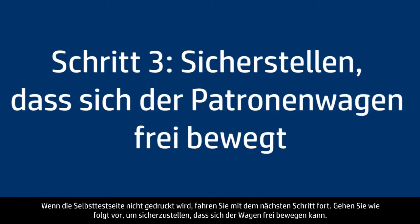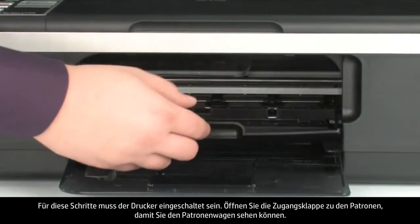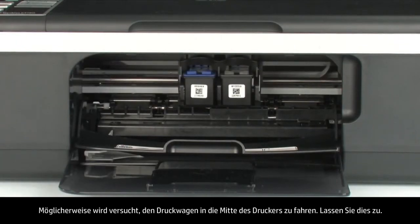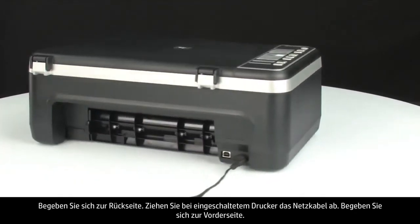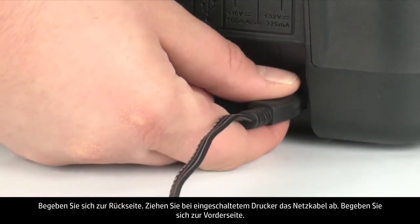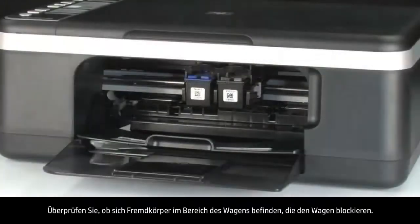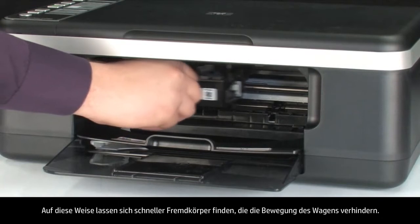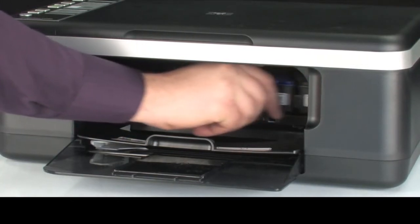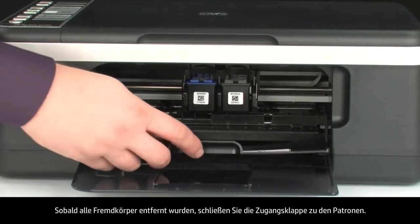Use the following steps to make sure the carriage can move freely — the printer must still be on. Open the cartridge access door so you can view the carriage. The carriage might try to move into the center of the printer; if so, allow it to move into that position. Turn to the back and, while the printer is still on, disconnect the power cord. Then turn to the front and check for obstructions under and around the carriage. Gently push the carriage to the left and then to the right to find any obstructions. If you find any, remove them. Once all obstructions are removed, close the cartridge access door.